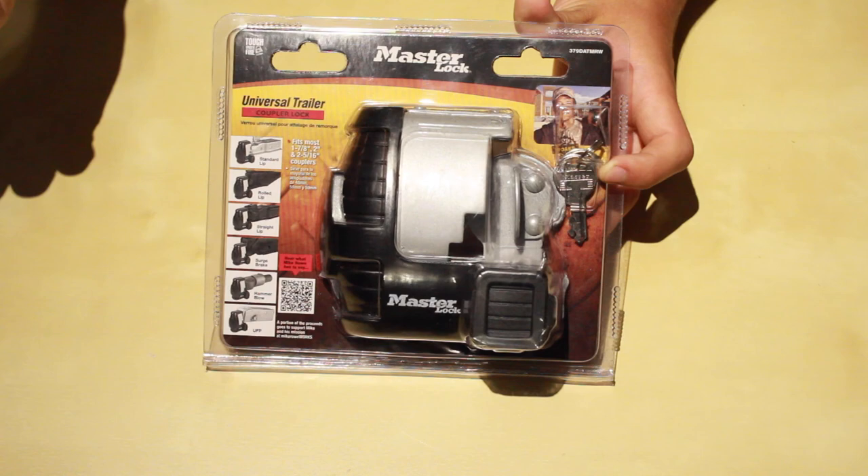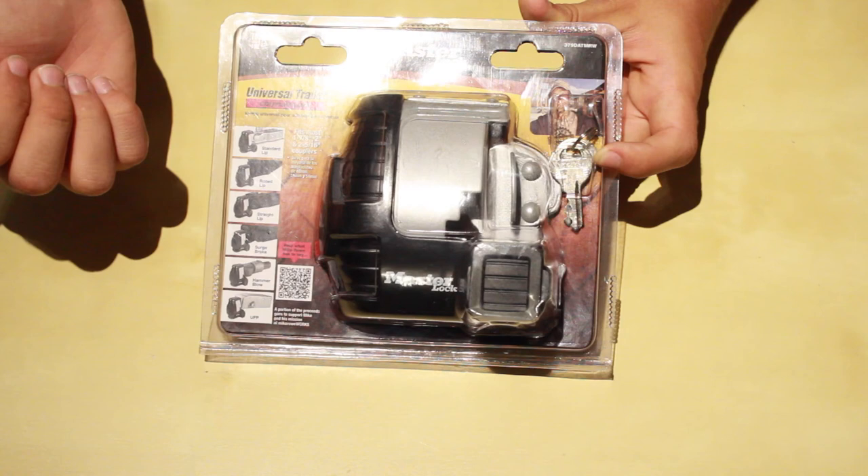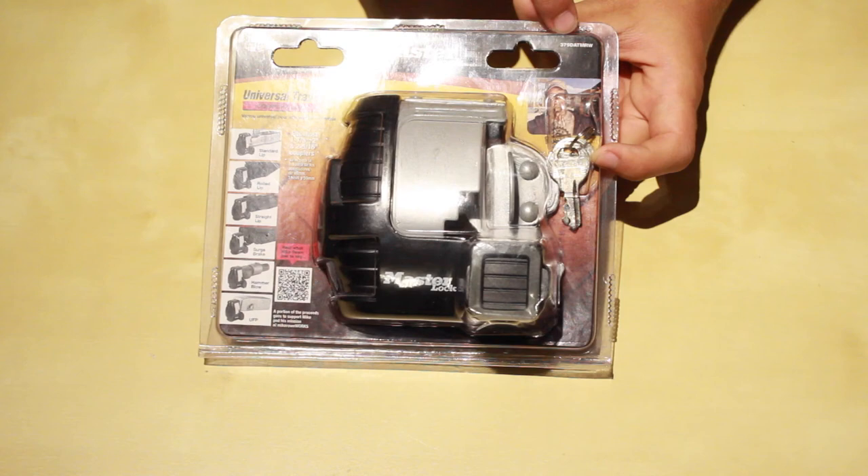So this is the Universal Trailer Coupler Lock by Masterlock. First let's go ahead and look at the packaging real closely. Here it shows you all the trailers it's compatible with, the exact measurements of what it's compatible with — I'll go over that later in the overview.